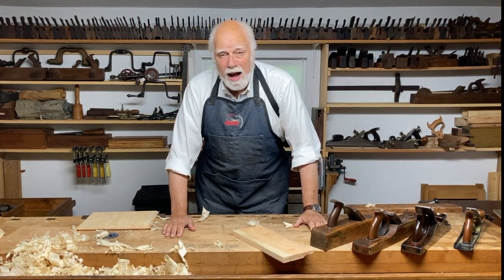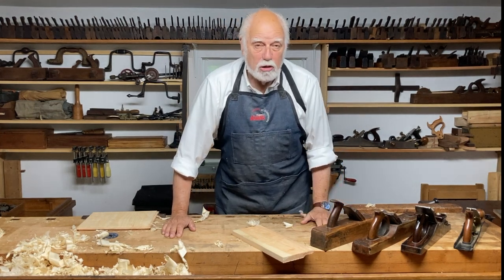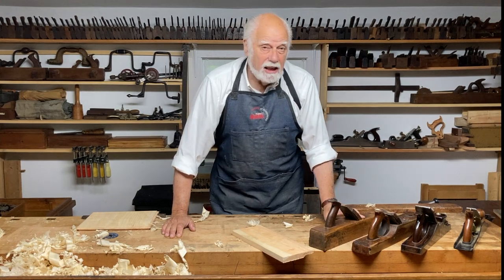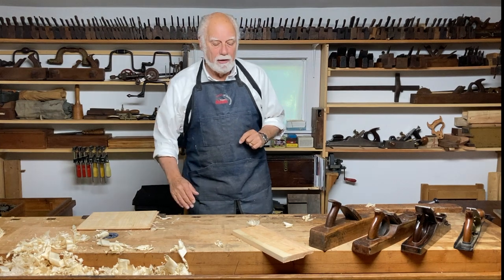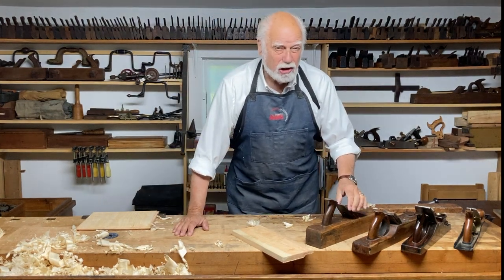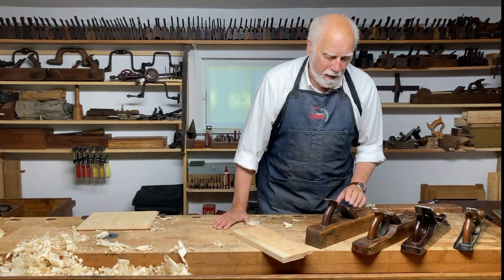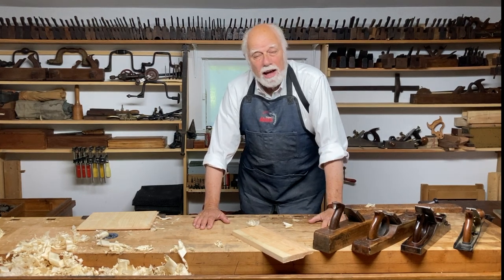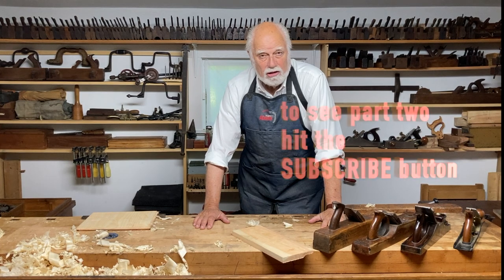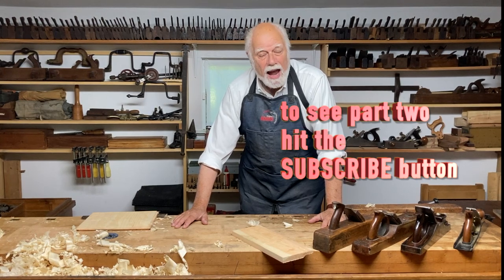I hope you liked that, and I hope you'll get a jack plane. It really is the most useful plane you can get, whether you buy an inexpensive wooden one — which I personally like for a couple of other reasons we'll talk about in the next installment when we discuss how to sharpen the iron — or whether you go for a really high-end one. I think you'll be really happy with the whole trip. Be sure to press the subscribe button and the little bell that comes up afterwards, and we'll let you know when we're going to do the next installment. Good luck, and keep planing.